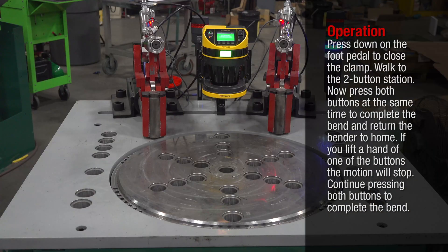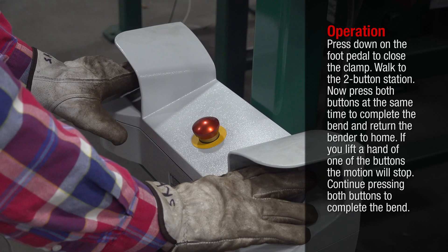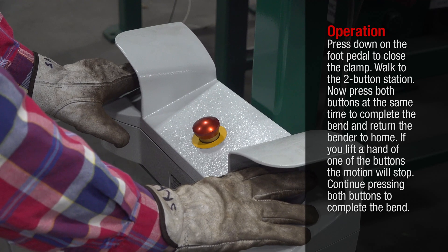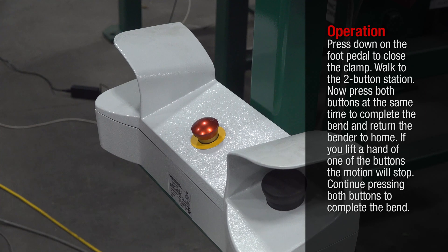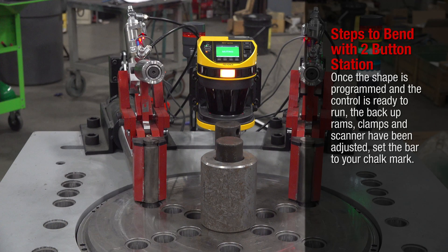Press down on the foot pedal to close the clamp, then walk to the two-button station. Press both buttons at the same time to complete the bend and return the bender to home. If you lift one of your hands off the buttons, the motion will stop — continue pressing both buttons to complete the bend.